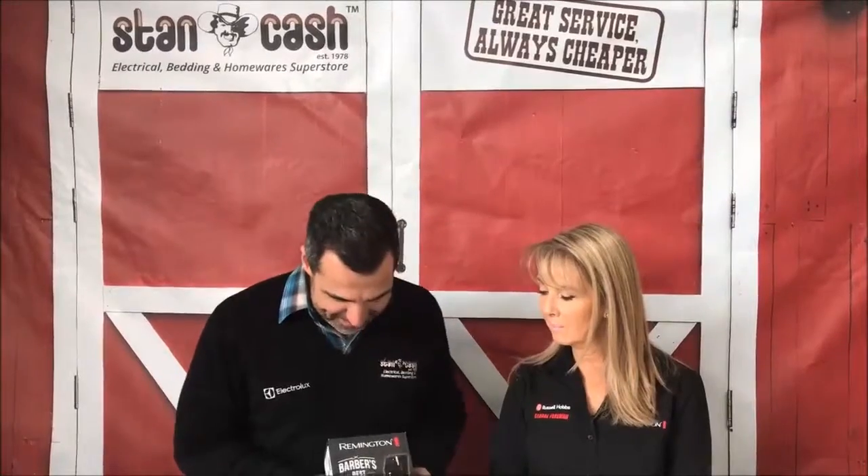Hi, I'm Mark from Stan Cash. It seems to be on trend at the moment for a lot of guys to have a beard. So Remington have come out with the Barber's Best Beard Trimmer. And today we've got Marie from Remington who's going to be telling us all about this great product. Marie, welcome.